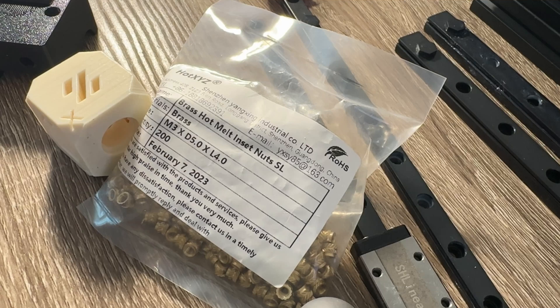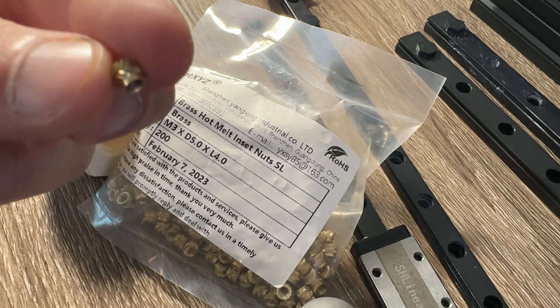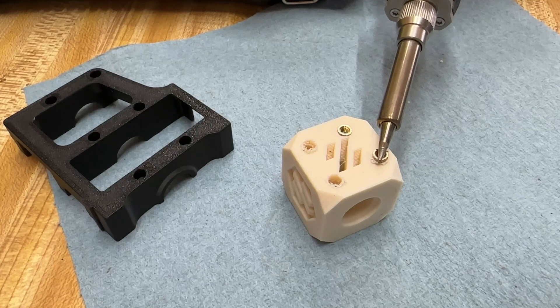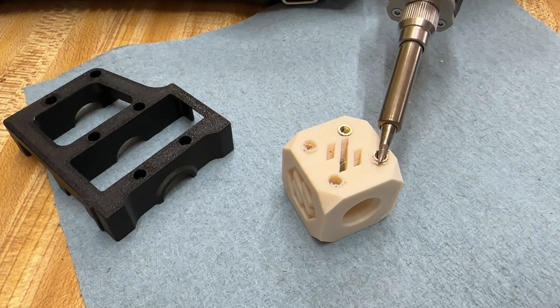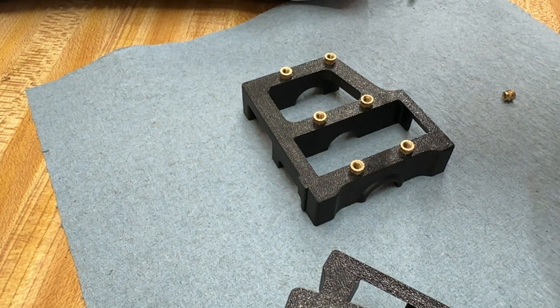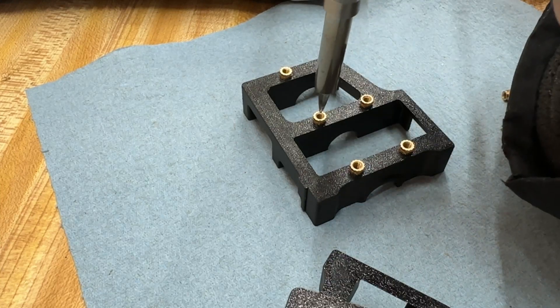Make sure they are the correct dimensions, and note there is a proper orientation when installing them. The bottom should drop inside the holes of the plastic parts. If it does not, stop and double check, because something is wrong somewhere. I found it easiest and most consistent to install them with the soldering iron pointed straight down from the top.